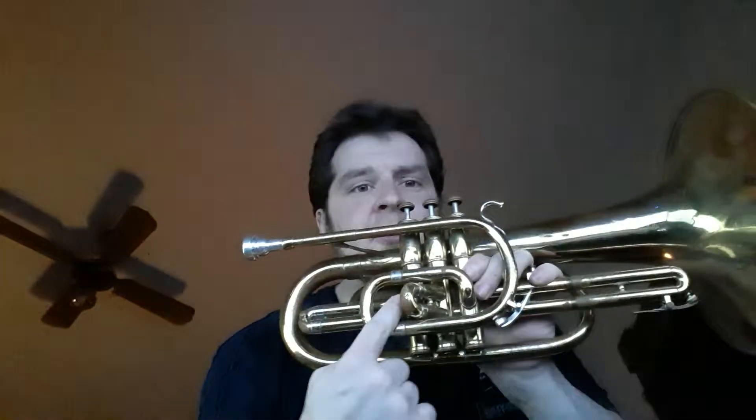Let's look at this one more time. 460 bore — not very big. Somewhere around 24 to 30 inches of cylindrical tubing on this thing. That is a lot.